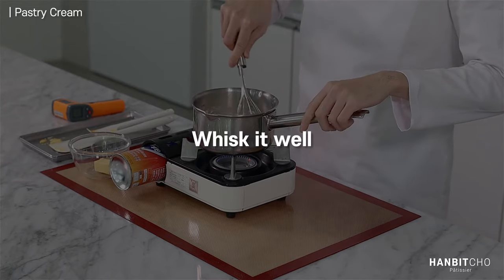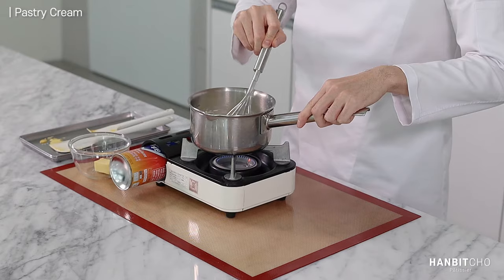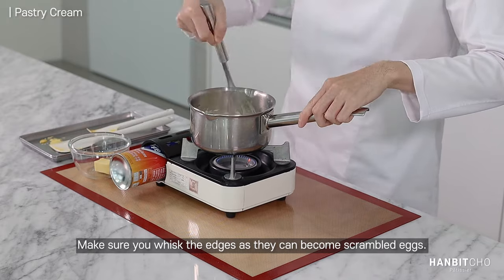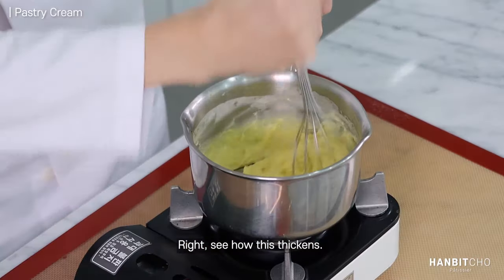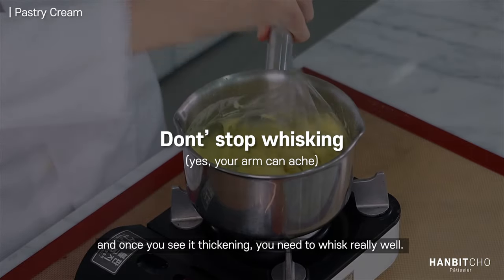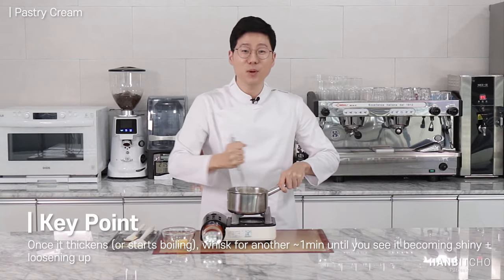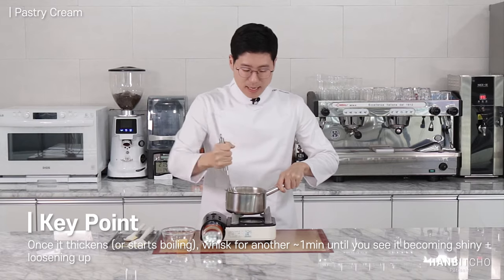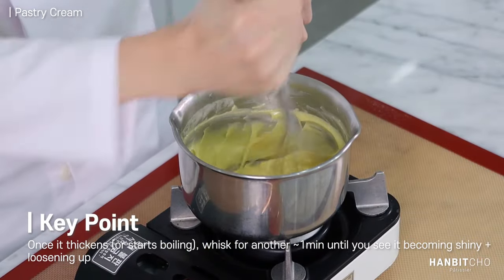Now our job is to whisk it. Make sure you whisk the edges as well because that's where you get scrambled egg. See how this stiffens up? It becomes thick and once it becomes thick, you need to whisk it hard. The key here is to whisk it past the point of its max thickness or its max stiffness. Once you keep whisking, it'll loosen up a bit and start shining and that's what you want.